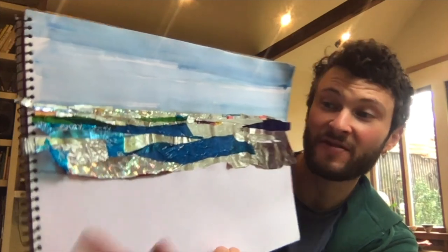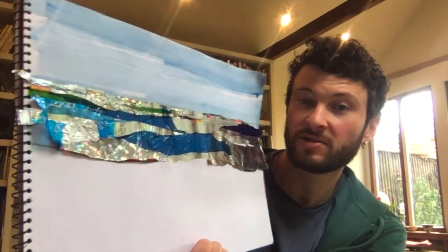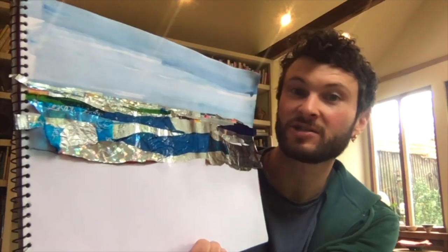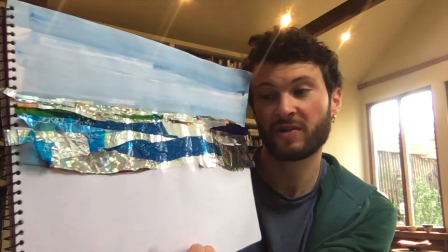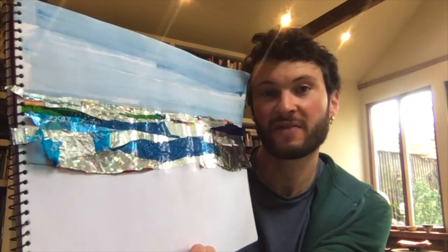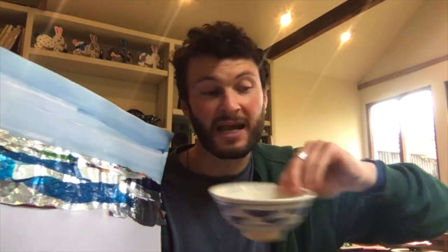Ta-da! Here we have the finished sea. The next portion we need to work on is the sand beach area. We can do this in a number of different ways - I think it's quite a good opportunity to get a bit experimental with how we create the texture of the sandy beach. You can use your paint, pencils, or pastels, but I'm going to encourage you to try and add in an extra element to give a bit more texture. This is where we can use our sand, our earth, or the flour and water combination.